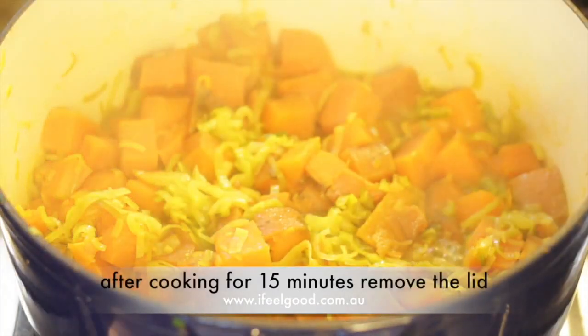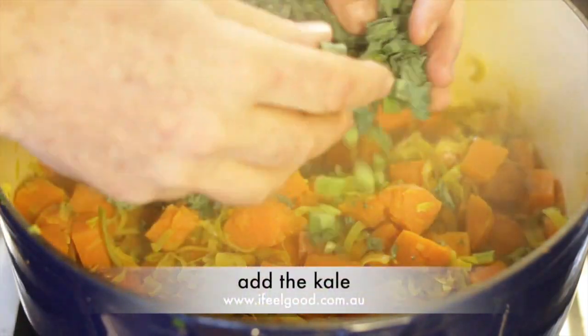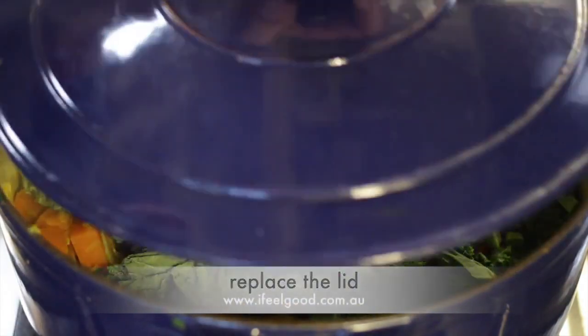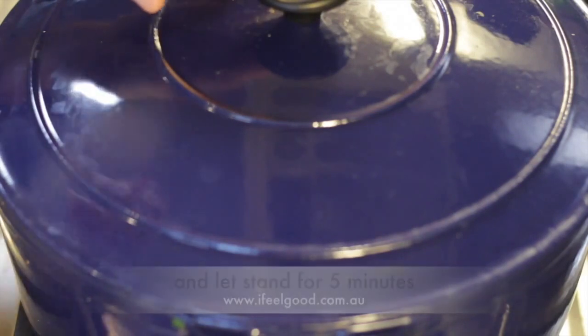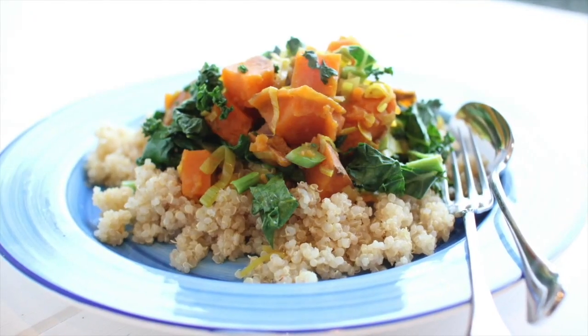After cooking for 15 minutes, remove the lid and test to see if the sweet potato is soft. Add the kale, replace the lid, and let stand for five minutes. Then serve on a bed of cooked quinoa.